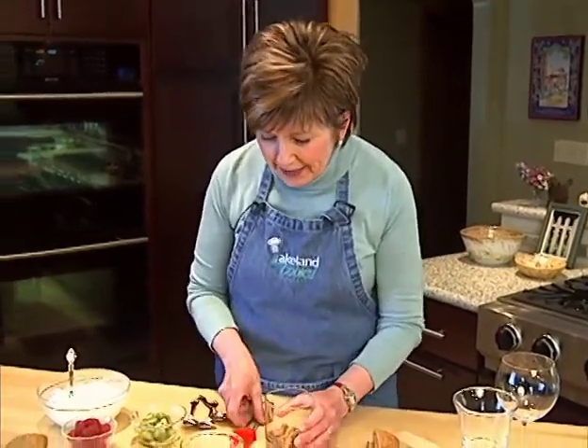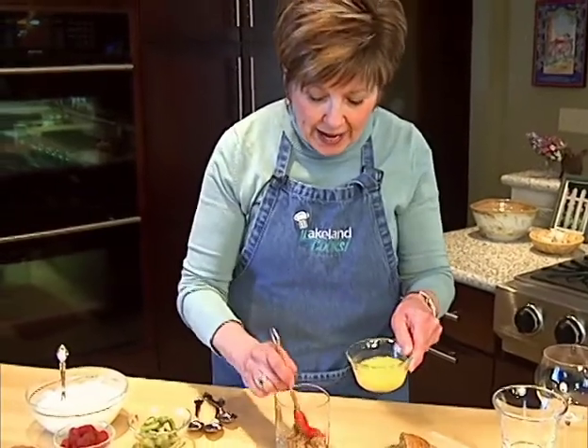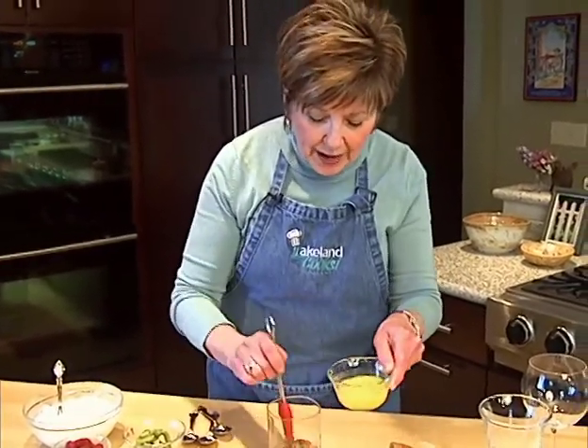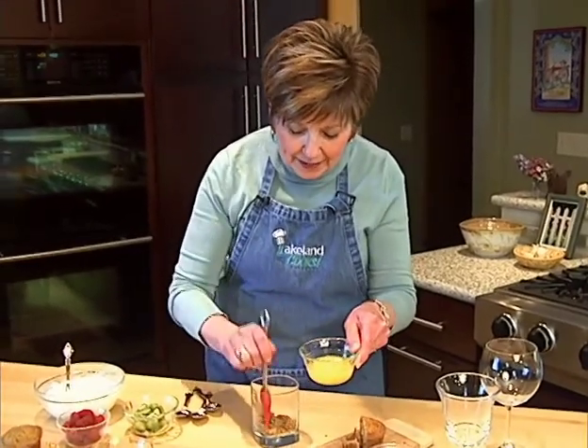So I've got my muffins in there, little pieces of muffin. Then I'm going to take some orange juice and just splash it onto the muffins to moisten them just a tiny bit.